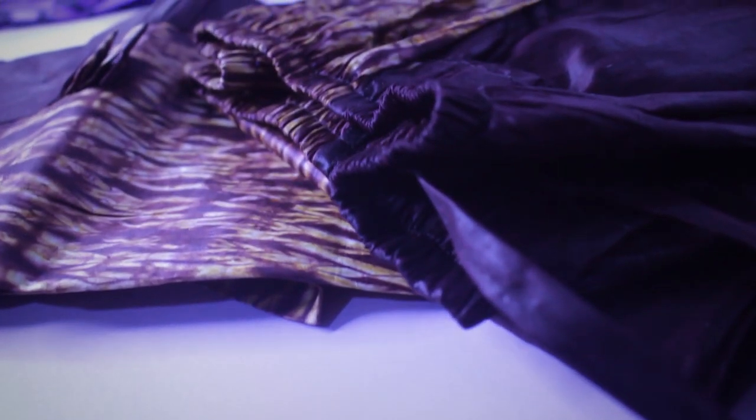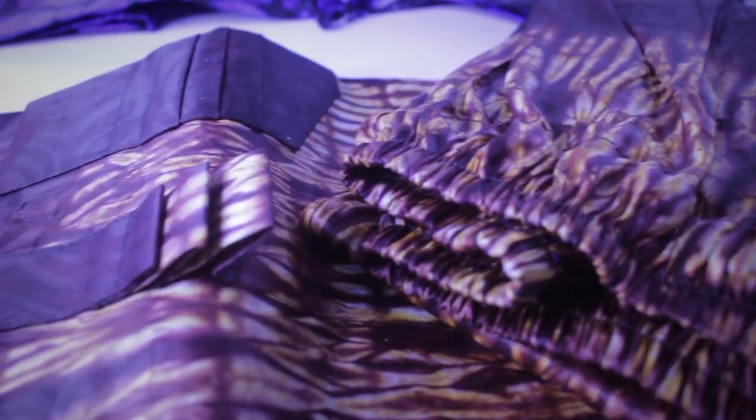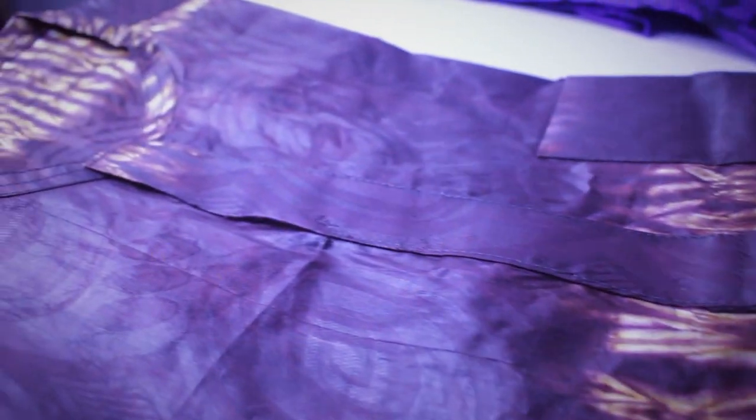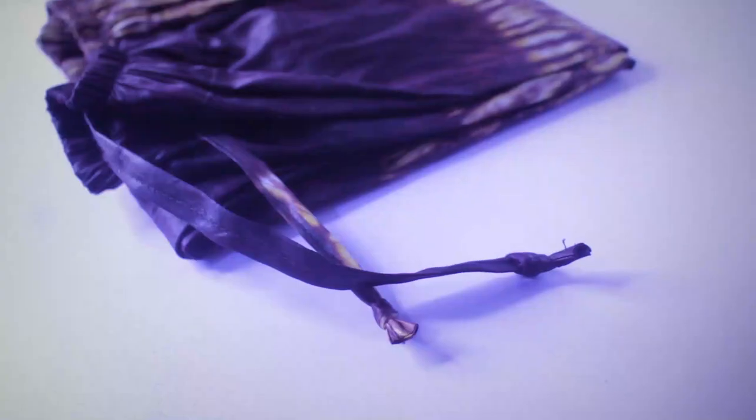In case you don't know what a shokoto is: a shokoto is mainly a trouser that you can use to wear with normal traditional wear, a buba, or anything — just like a normal trouser but without a fixed waistband. I hope you guys enjoy this video.